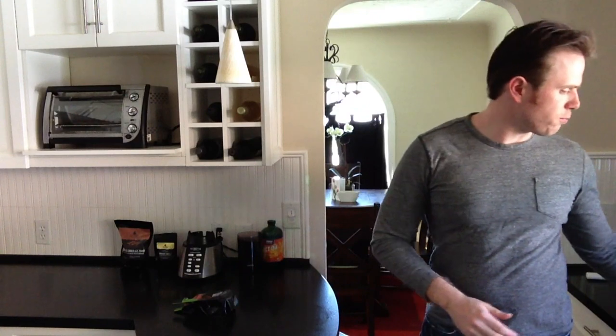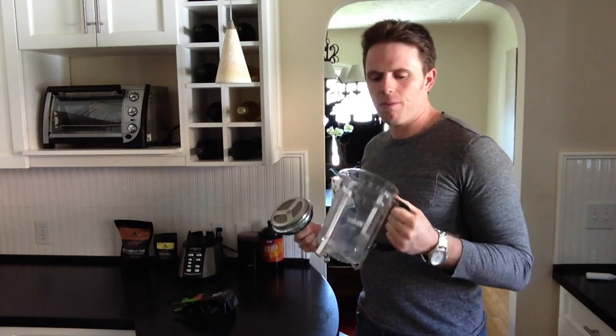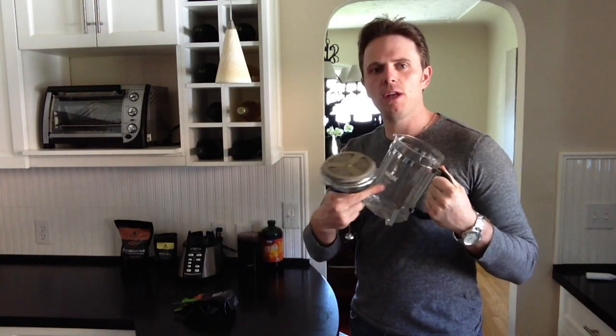Next, you need a really good French press. If you're traveling this probably won't work — it'll be hard to put it in your suitcase — but if you're at home, this is perfect. I like the La Cafeterie brand. You'll notice it's all stainless steel and metal, no plastic.